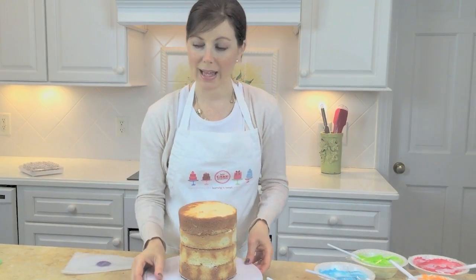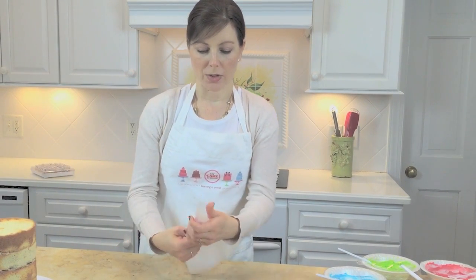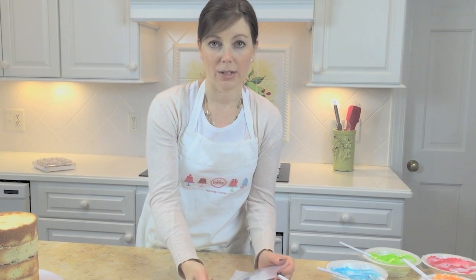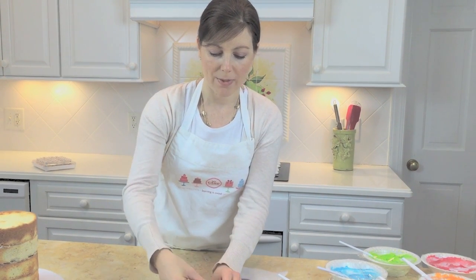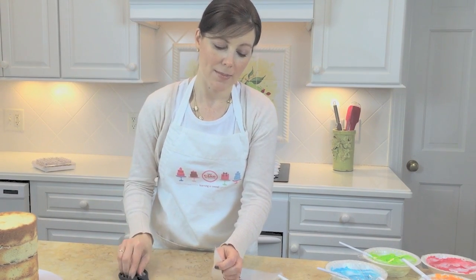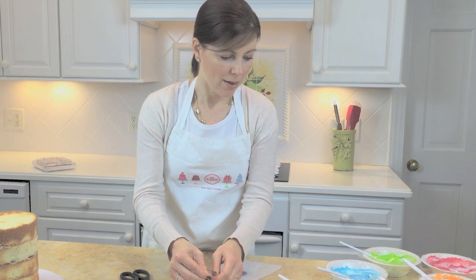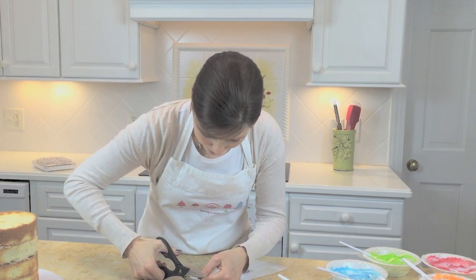After I crumb coat this cake, we're going to be piping on our colors. Rather than use a piping tip for each bag with couplers and all of that, it's simpler to just trim off the very tip of the piping bags. As a frame of reference, think of about a piping tip 12 — a round tip — a medium sized opening is what I'm shooting for. I'll just stack all six bags together and cut.